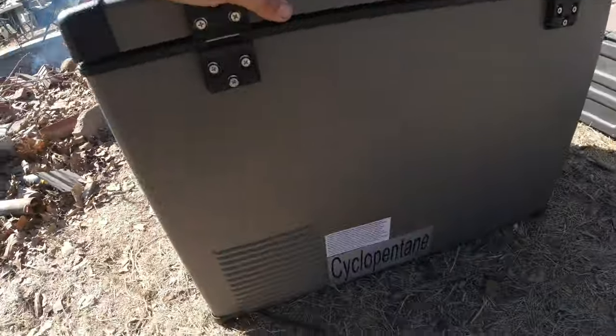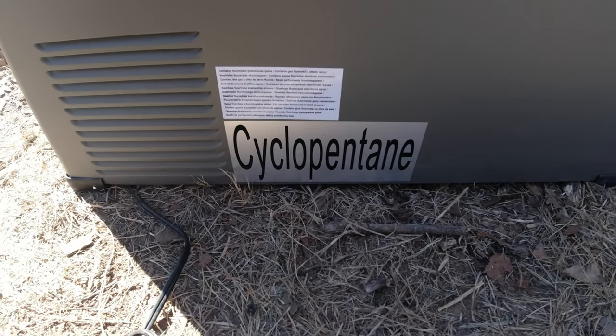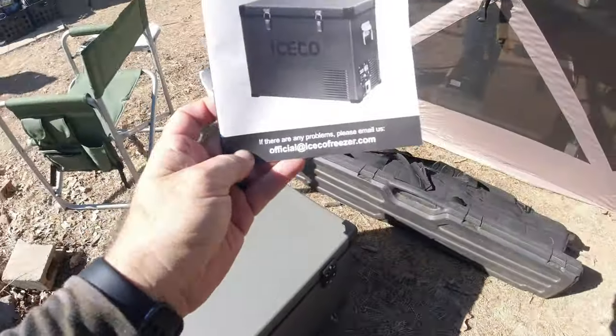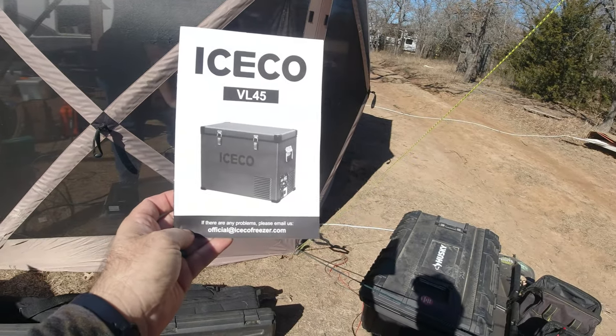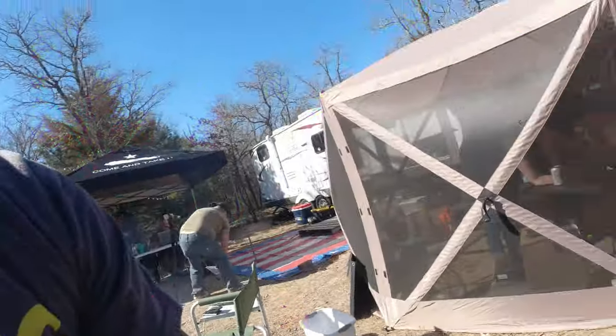This is a really great tool for something being off-grid. Here's the manual for it — official at icecofreezer.com. We'll share a link in the description below. Thanks to Iceco for sending me this refrigerator. I will feature it in several other videos and probably do a couple of TikTok videos about it as well.